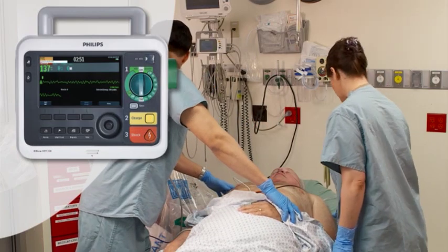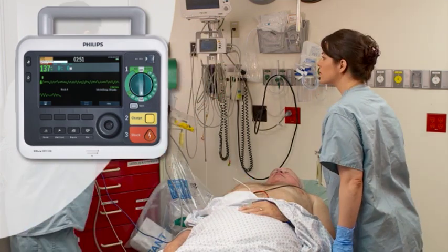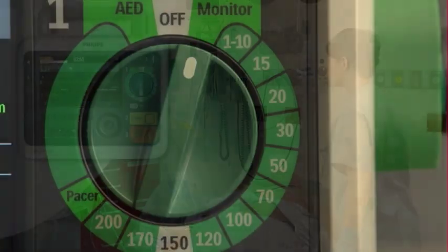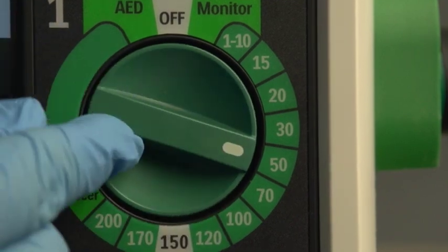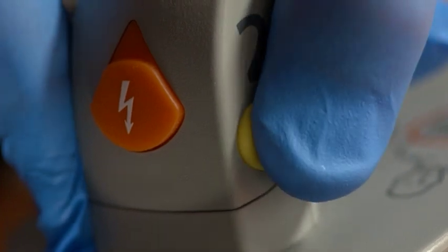After assessing your patient and determining that defibrillation is necessary, connect the paddles cable to the device. Set the therapy knob to the desired energy for the patient, and apply the paddles to the patient's bare chest.